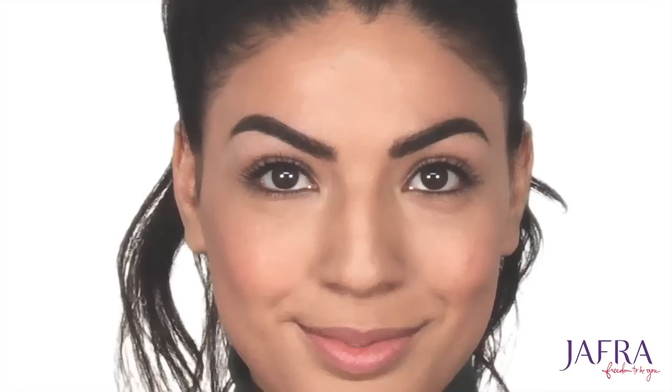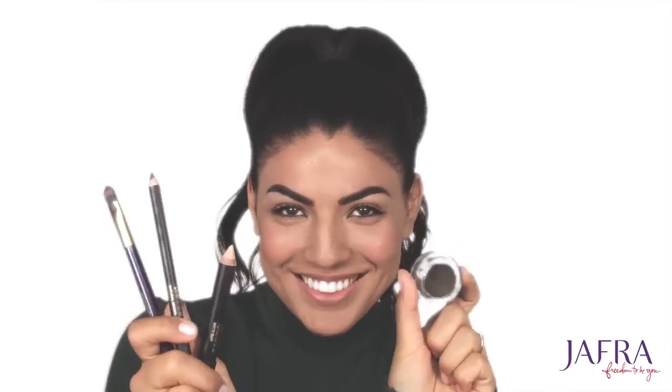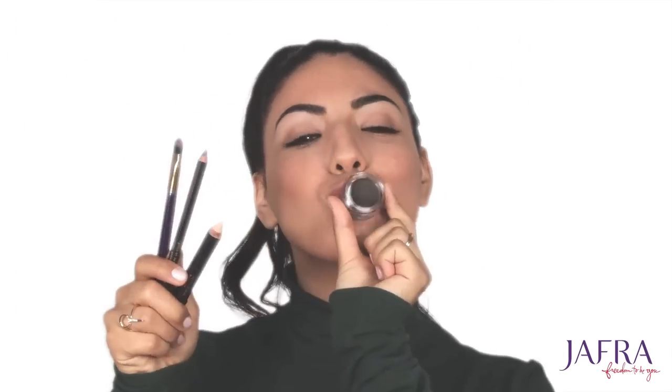And there you have it! I can guarantee that after mastering these few steps you'll have the best brows in town, with everyone asking you how they can accomplish the same amazing brows as you.